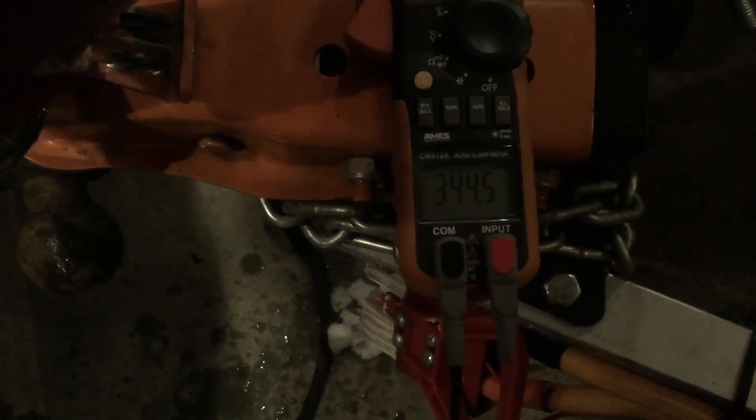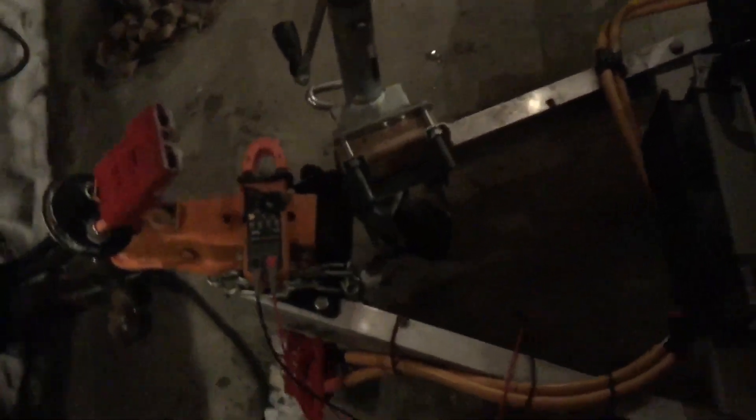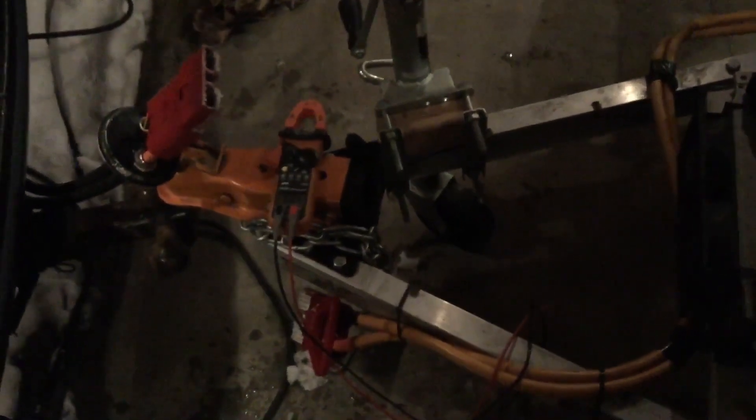I want to show you the voltage. From the car, I need to connect these — it's hard doing this one-handed — but the car is at 344.5 volts DC, and then the T-Rex is at 371 volts. So the difference is about 27-ish volts, which is not nothing. These have a lot of power, and we'll see what happens.